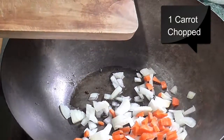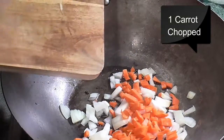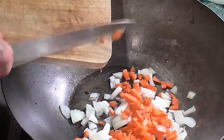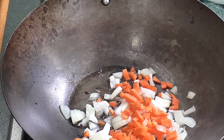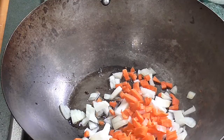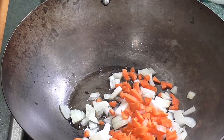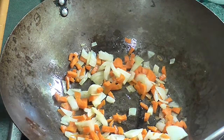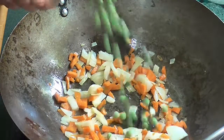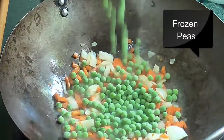So first we're going to start by frying our vegetables — our onions and carrots — and we're also going to add the frozen peas now.